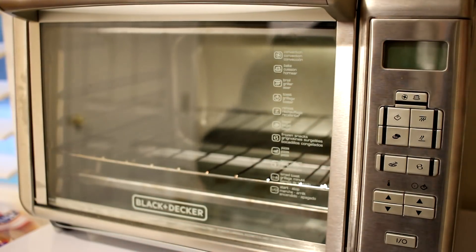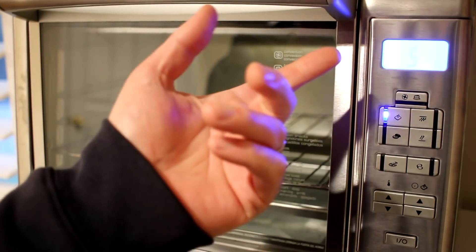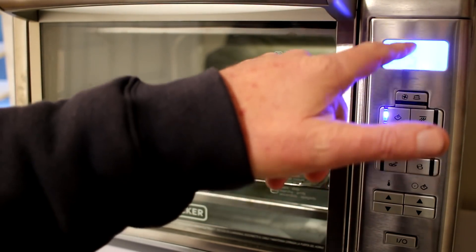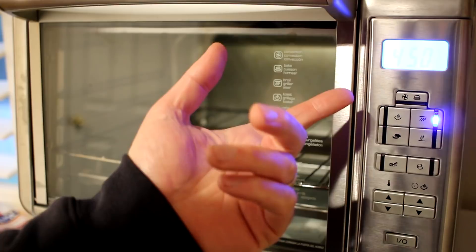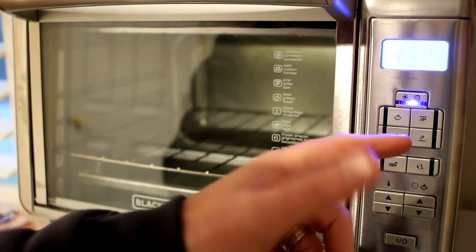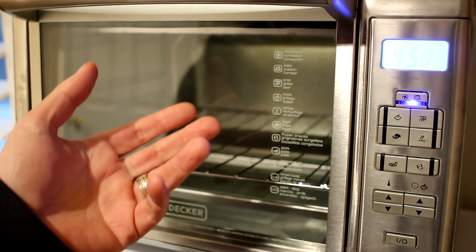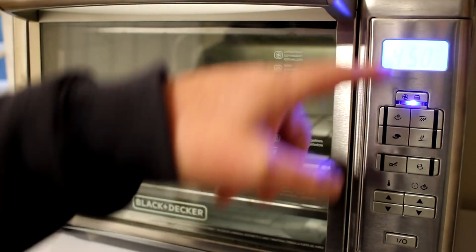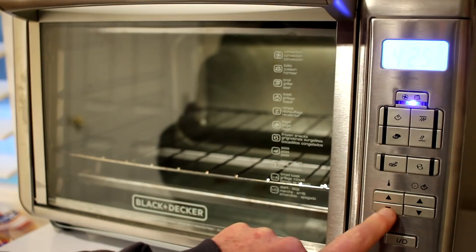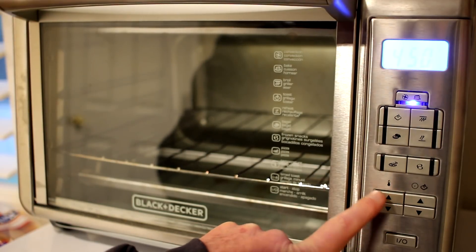The controls are pretty basic and easy to use. The main ones I use are toast — you can set how long you want it to toast, it has different toast settings — broil, and bake. Those are the main ones I use. This is a convection oven, meaning it has a little fan that circulates the air so it cooks very evenly. The temperature setting is adjusted with an up-down button right here, and it changes in 25-degree increments which goes pretty fast.